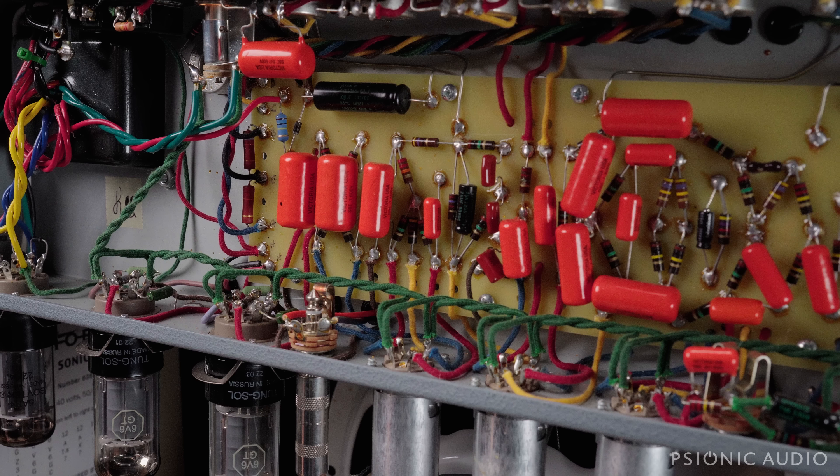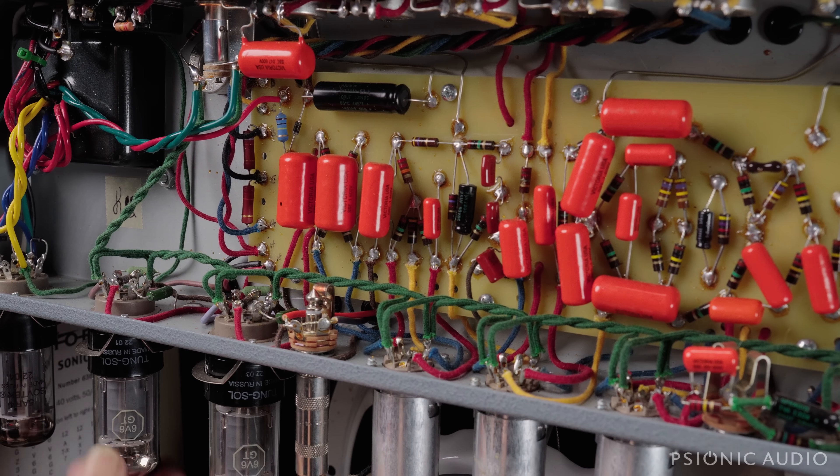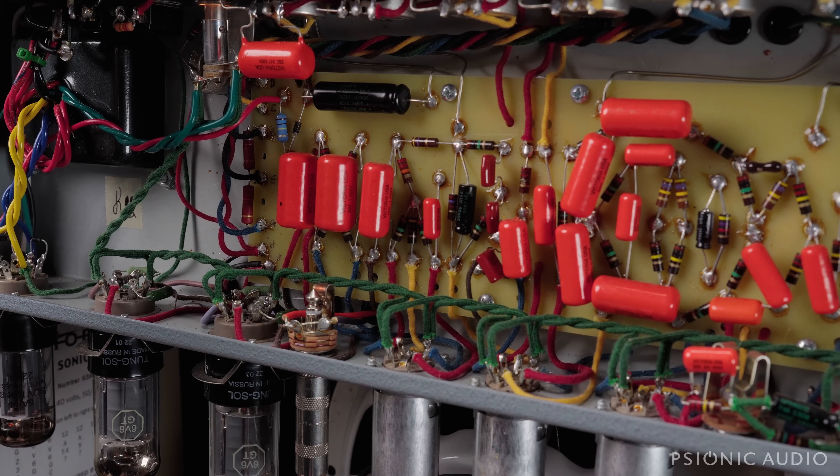I've changed out that screen grid resistor for another 3-watt Vishay 470-ohm, and I've changed out the bulb in the lamp limiter. Let's power this thing on. I'm currently going through my current limiter — the light bulb — just in case there's still a problem with one of these tubes. Letting it warm up. It's in standby, though it has a 2-watt resistor across the switch so there's still a trickle of current even when off — a good implementation of standby with a rectifier tube. Let's take it out of standby.